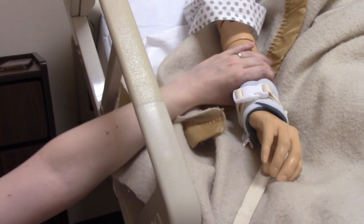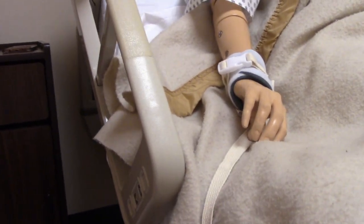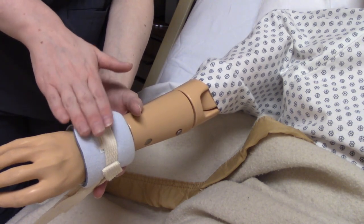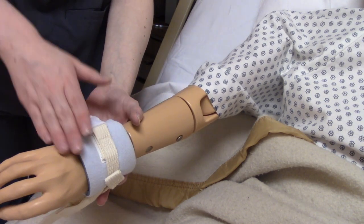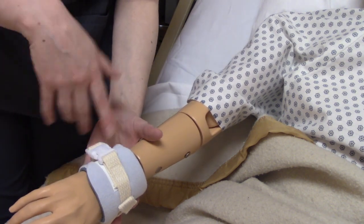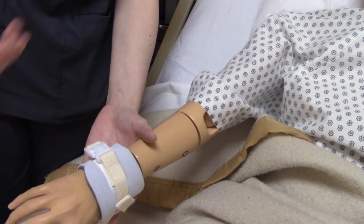So now your patient is nice and secure and they're safe. A patient in restraints needs to be assessed every hour by the nurse. So what are we assessing? We're assessing the restraint itself — making sure it hasn't been damaged, gotten twisted, or is too tight or too loose.